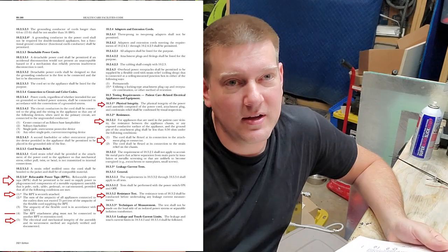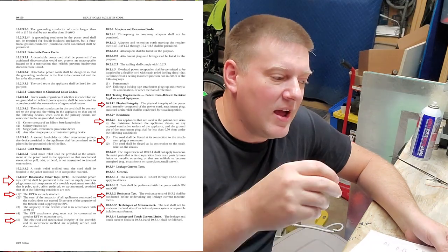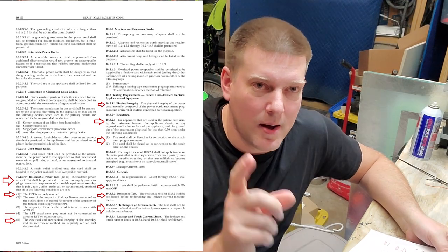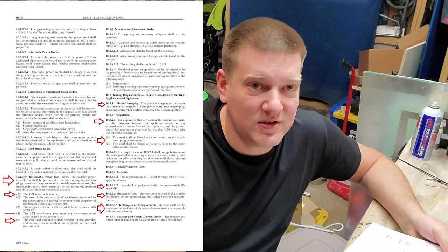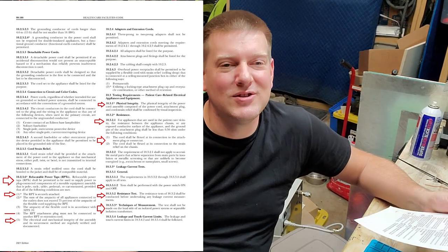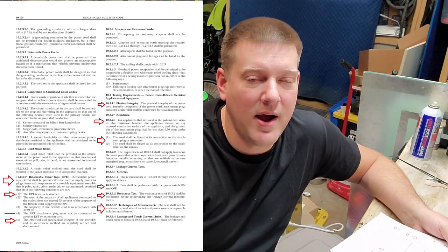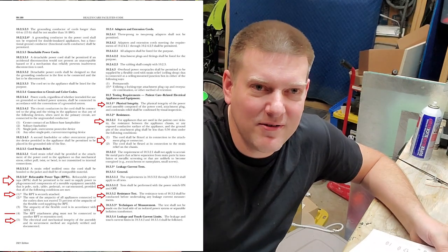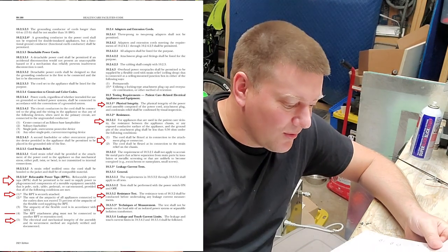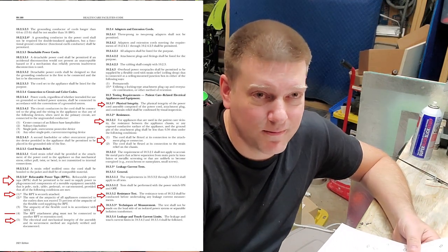The resistance test shall be conducted before undertaking any leakage current measurements. Your resistance check verifies that your meter and leakage probe are good. If you don't do a resistance check, how do you know your leakage reading is valid? If your wire isn't connected to a good ground on the chassis, you don't even have a good leakage check. You have to do the power cord ohms resistance first.